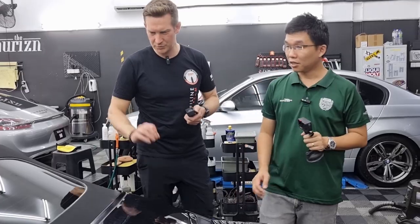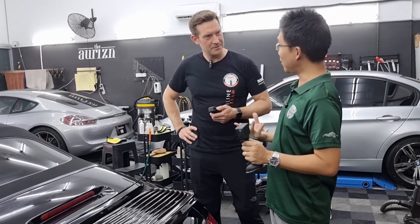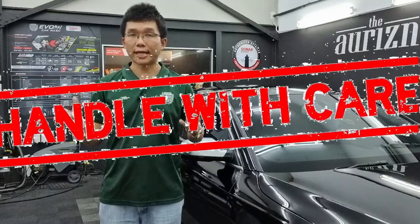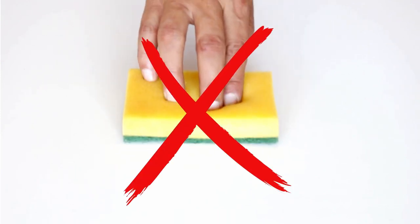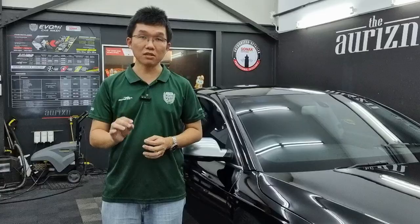A lot of our viewers are owners of convertibles, so they'll be additionally interested to see what you can show us with regards to cleaning soft tops. Now, first thing we must remember is that washing convertible soft tops requires a more delicate approach. It is best to avoid using abrasive washing techniques or high pressure spray up close on the fabric. Special care must also be exercised at the edges, because you do not want to compromise the rubber seals that prevent water from seeping in on rainy days.